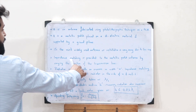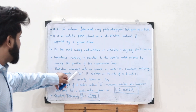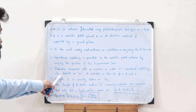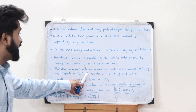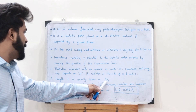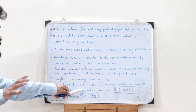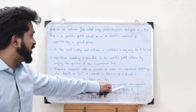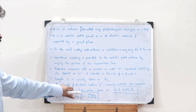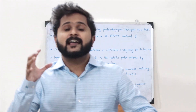Impedance matching is provided by varying the position of the transmission line. Radiation increases with the width W, and the patch radiates from the width side, not the length side. The length L is taken as lambda by 2. As height H increases, radiation increases up to the limit H less than 0.05 lambda. The operating frequency is F0 equals C divided by 2L times the square root of epsilon effective.